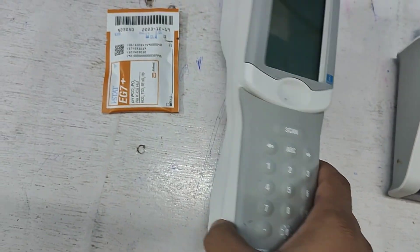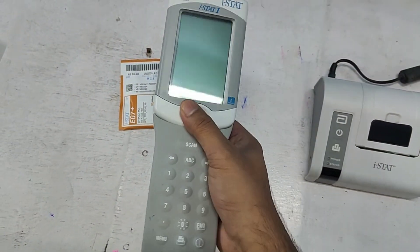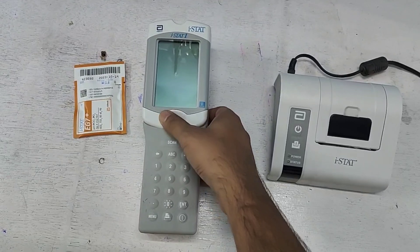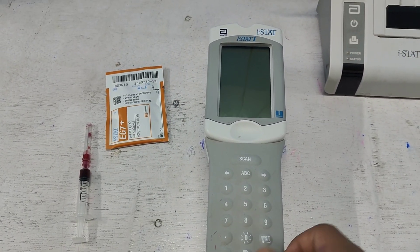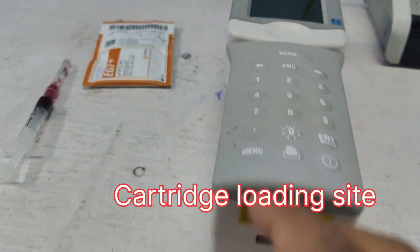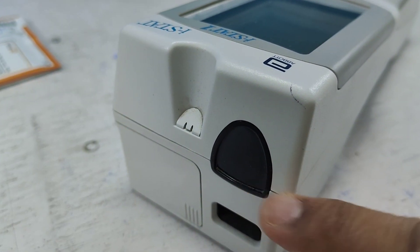The market price of this machine is approximately 3.5 to 4 lakhs — it is very small and handy. Now I am going to perform the ABG test on this machine. This is the display, and this is the slot in which the cartridge is loaded.